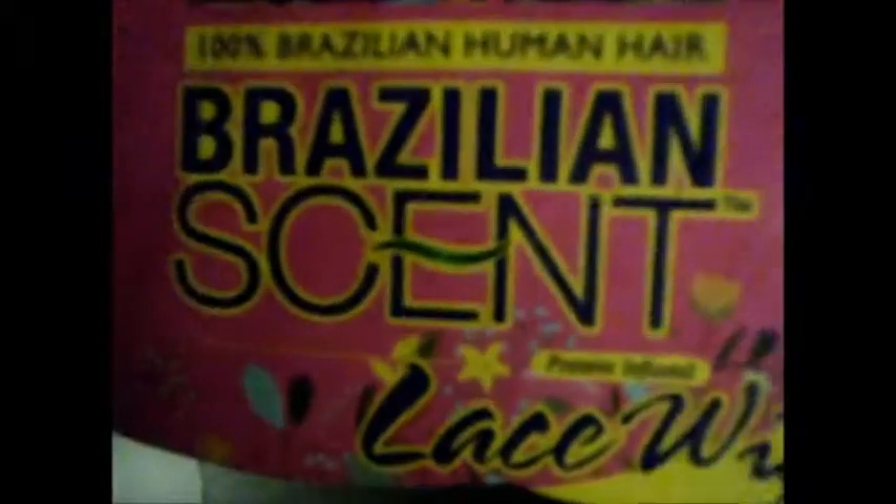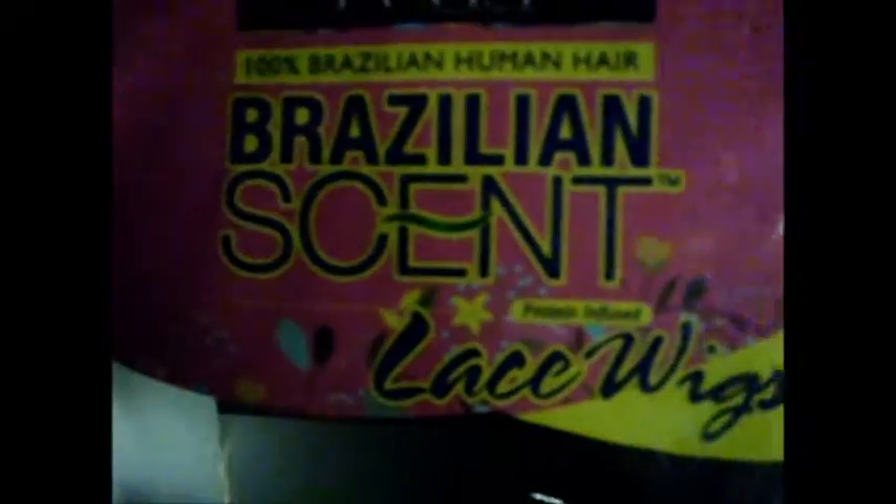It's called Agnes. I have it in black blue — that's 1B with blue — Remy touch, and that's the color right here. It is protein infused, or whatever that means. This is what it looked like.